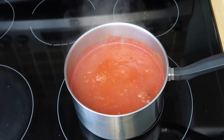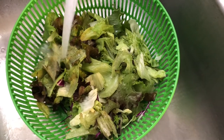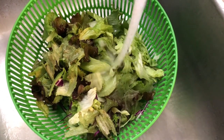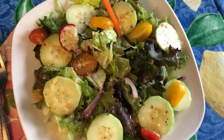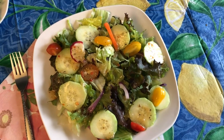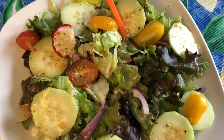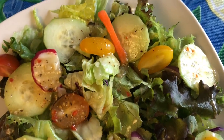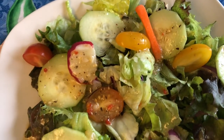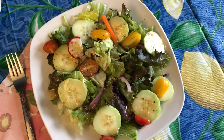Now let's make our salad. I've made a beautiful colorful salad with a mix of red and green lettuces, a little bit of iceberg, some cucumber, red onion, tomatoes, a little bit of carrot, and some radishes. For this recipe you're going to want to use an Italian vinaigrette — that works best. And now we can just add our meatballs.